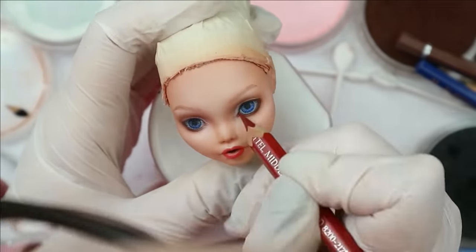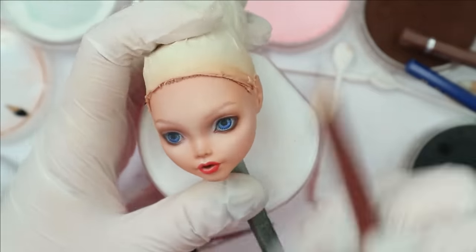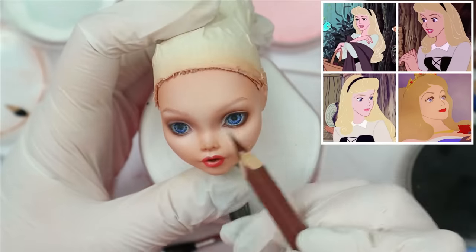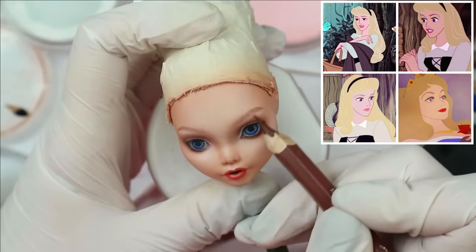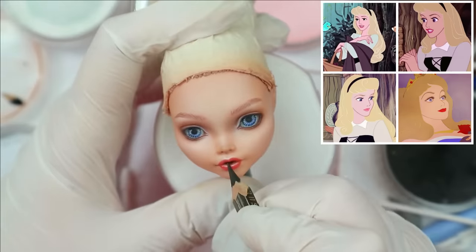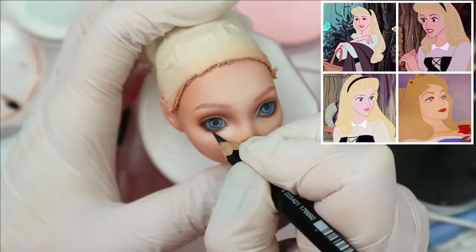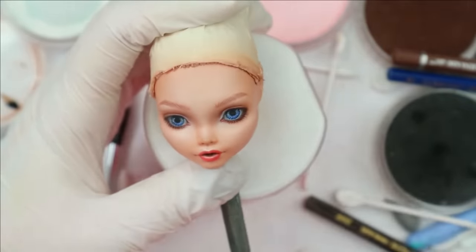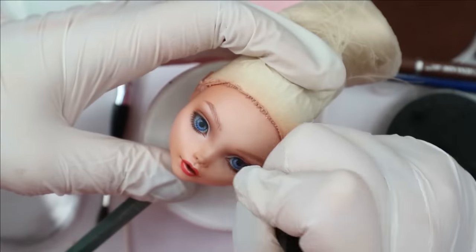It threw me a little bit in a loop, because I was sure her eyes were blue. The fact is they sold us three different Aurora eye colors in the same movie and nobody noticed — or actually a lot of people did notice, because there are many articles, forum discussions, and even YouTube videos trying to solve the mystery. For my doll, I chose blue because the close-up when Aurora opens her eyes awakening from sleep clearly shows her with bright blue eyes.